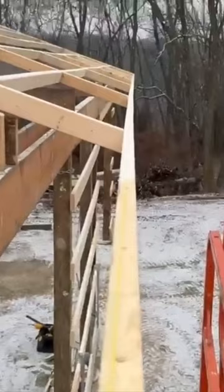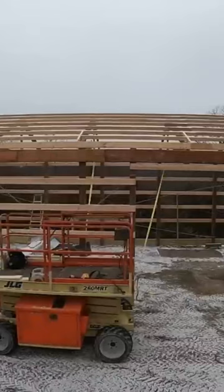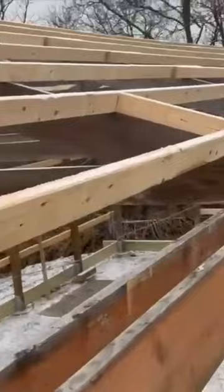I can see in the middle — you can kind of see how the middle of the building needs to be pulled out towards me. So go ahead and get some straps and we will pull those tops of those columns this way, which will bring that fascia board out where we need it.